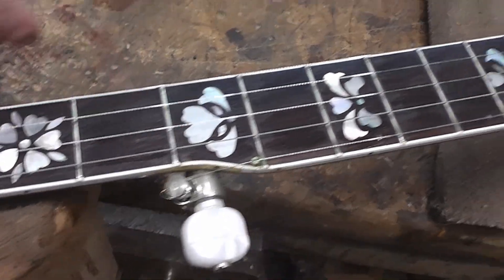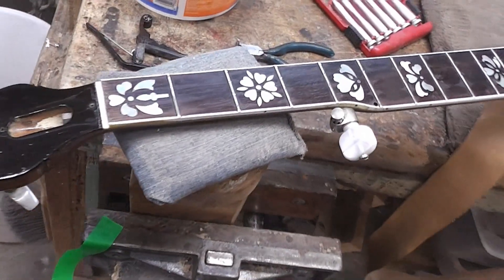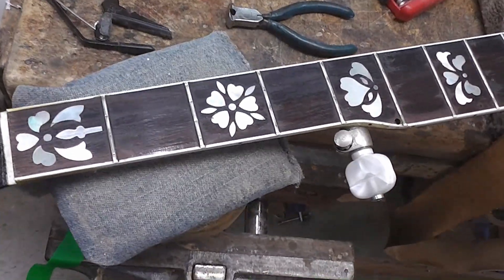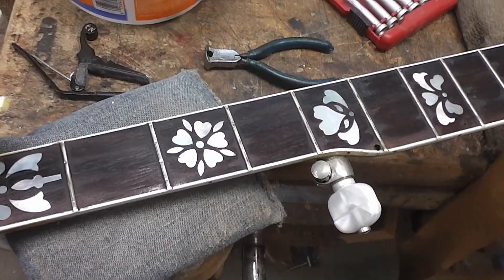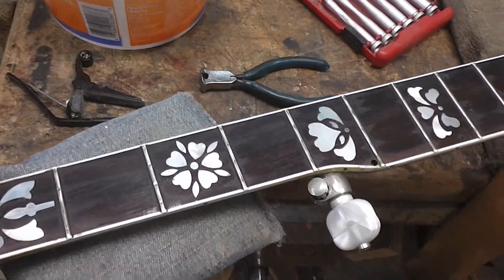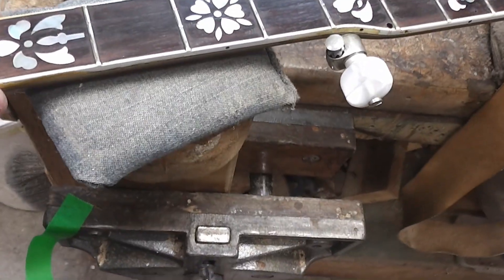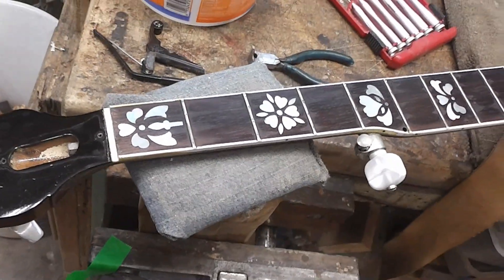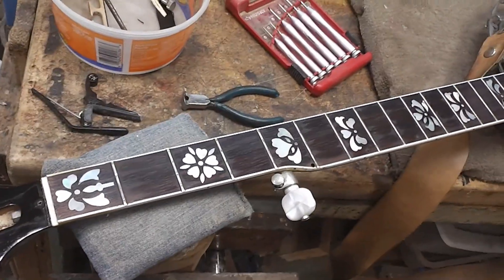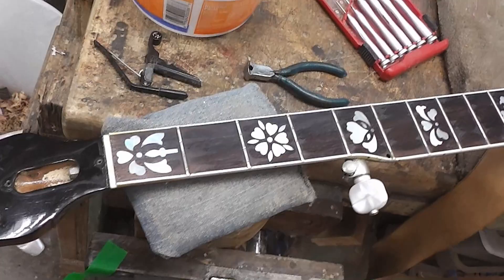You can see the frets are pretty deep. Here's an idea of something you don't want to do — you don't want to superglue a nut in an instrument, because some poor old fellow like me that's trying to work on it later on needs to take the nut out of it. Now I've got to make a nut for it.